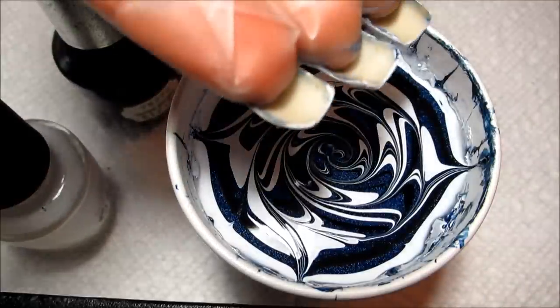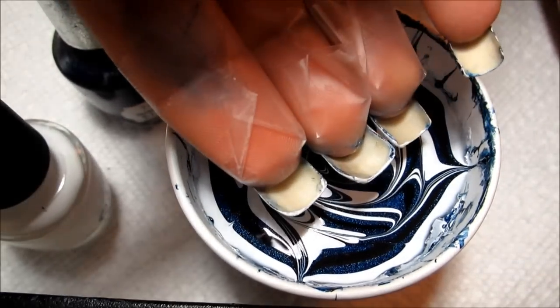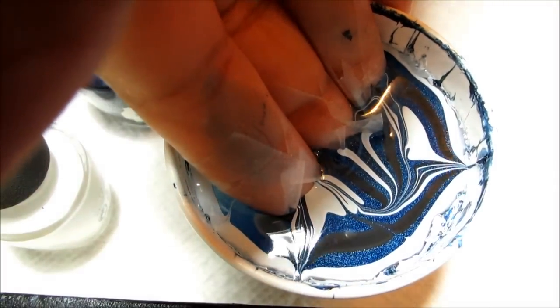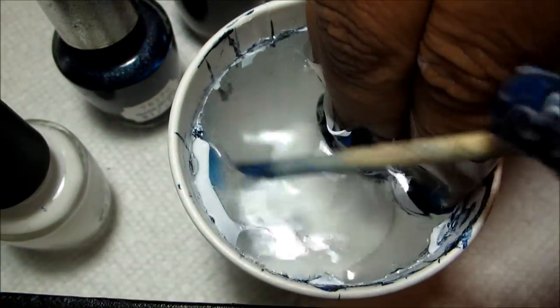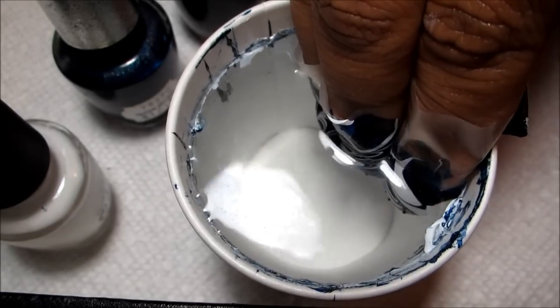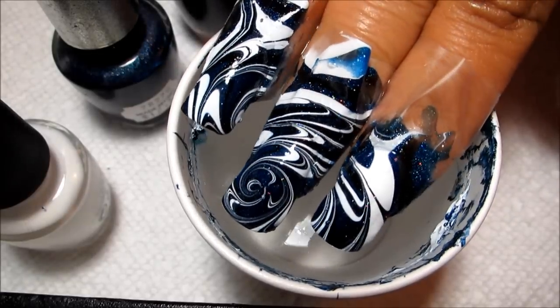I'm going to be dipping my middle, ring, and index fingers together. I've got them prepped with the white, and I'm going to aim that middle finger for the center of the spiral and then dip in. I'll reach in with my orange stick to clear out the excess polish so it doesn't stick on top of my design. Make sure to get as much as possible — any tiny bits won't necessarily show a lot, you just want to get the bigger pieces — and then slowly pull out. And there's the water marble!